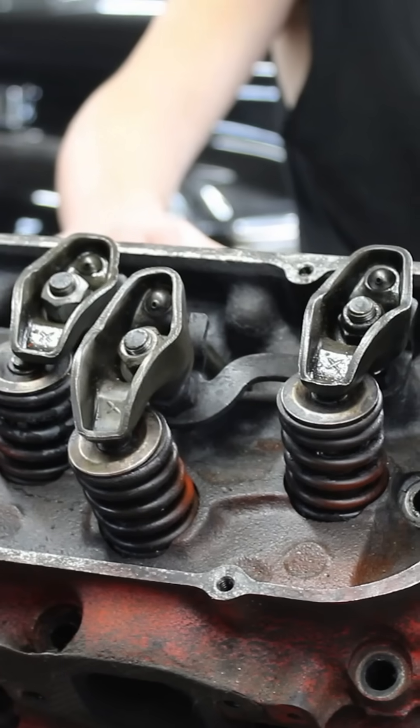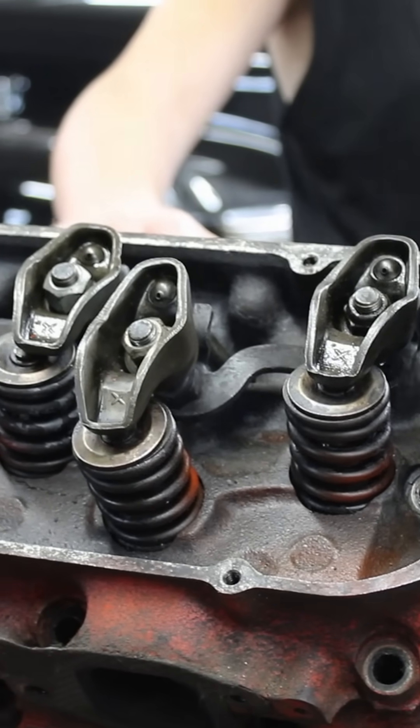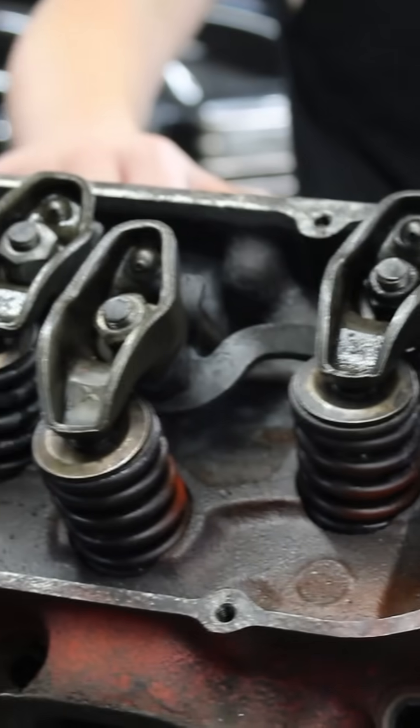You took the engine apart. Okay. The exhaust valve just closed — guess what's next? The intake valve's going to open. Now here's the intake valve. See it opening?